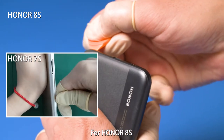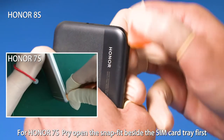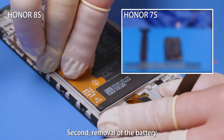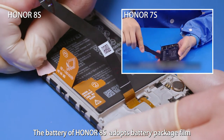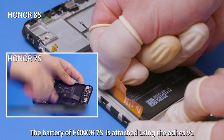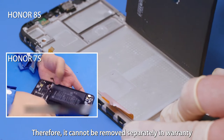For Honor 8S, pry open the rear cover at its lower left corner and loosen the snap fit. For Honor 7S, pry open the snap fit beside the SIM card tray first. Second, removal of the battery. The battery of Honor 8S adopts battery package film that allows the battery to be removed directly both in and out of warranty. The battery of Honor 7S is attached using adhesive; therefore, it cannot be removed separately in warranty.